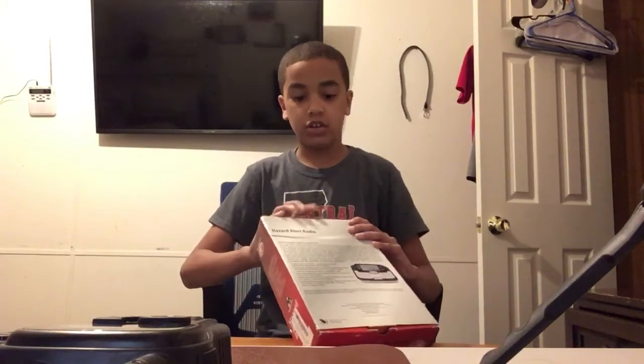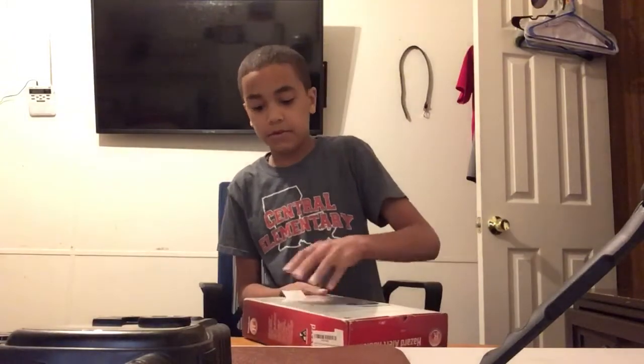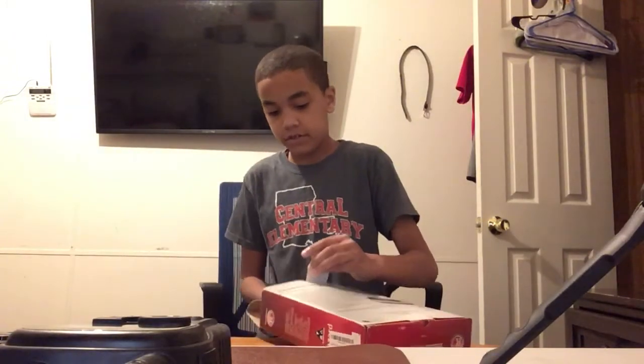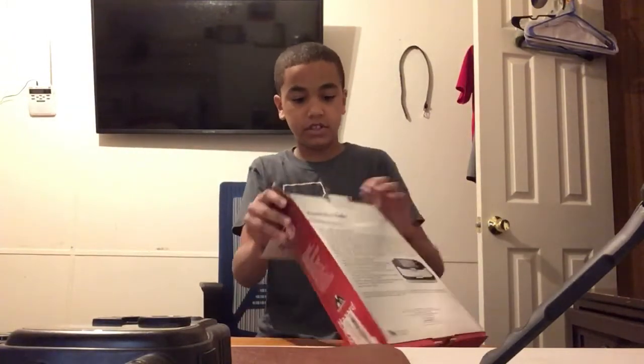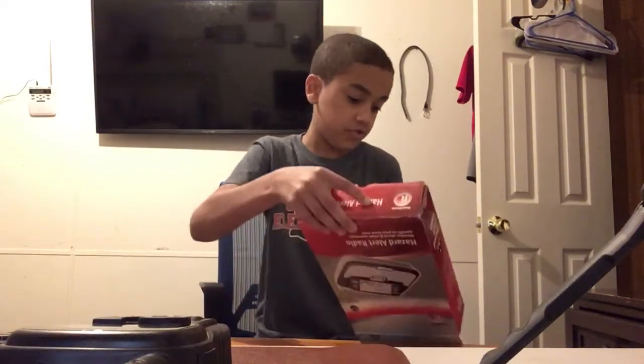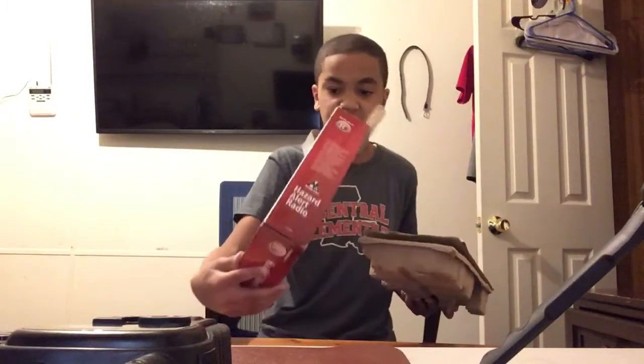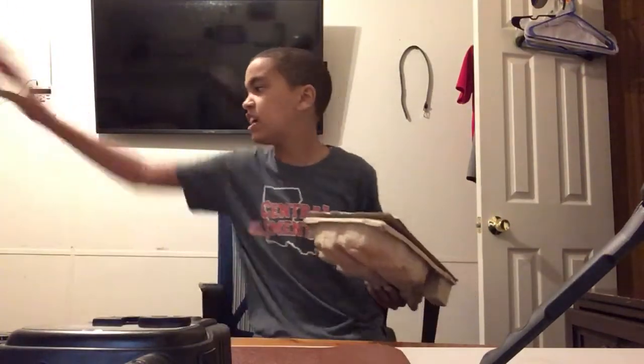So let's open it guys, see how good it looks. Before we even — see, the package doesn't even look that worn from the Amazon review, so I don't know what they were talking about with that problem. It's fine, it's really fine. Made that perfectly, landed it perfectly.